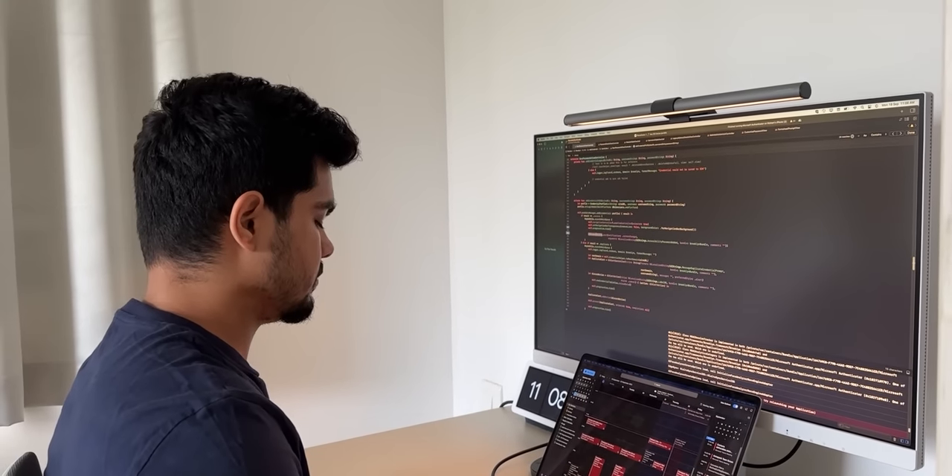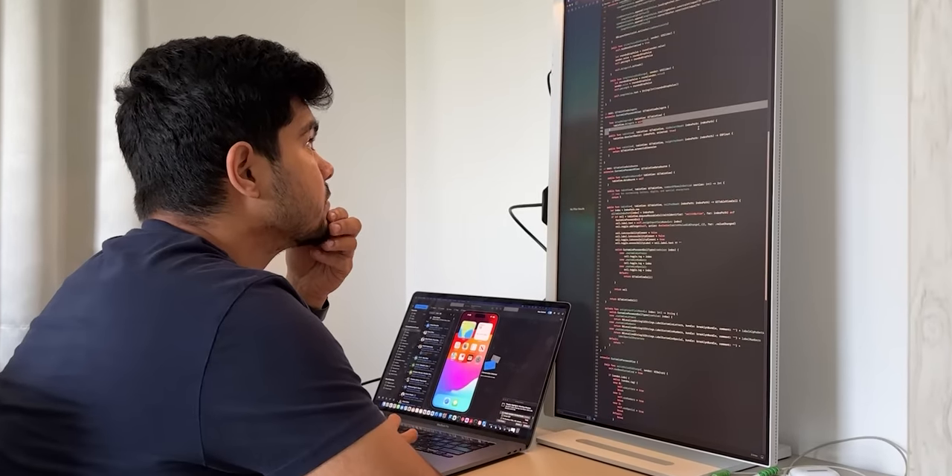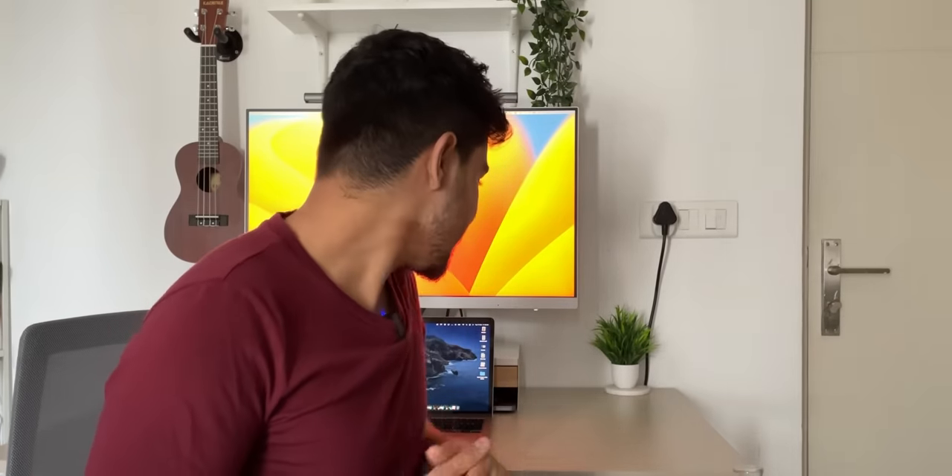It has 65W power delivery, so no tension about the charger. The blue light filter and eye care technology helps me code at night. In coding mode every color pops out for easy readability with optimized contrast and saturation in dark mode. As it's a coding monitor it can be used vertically and horizontally, so you can code however you like.